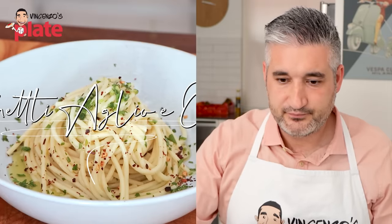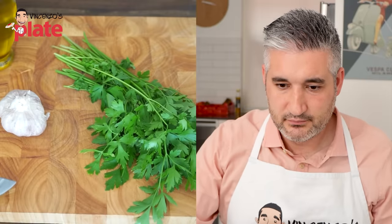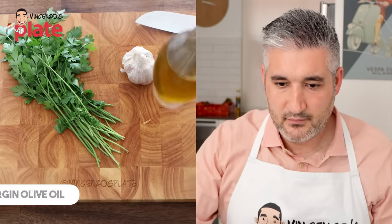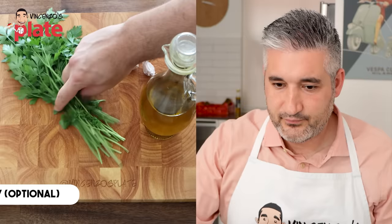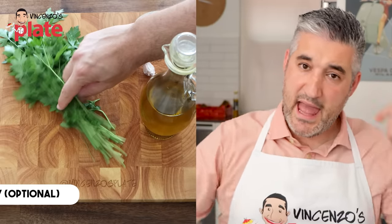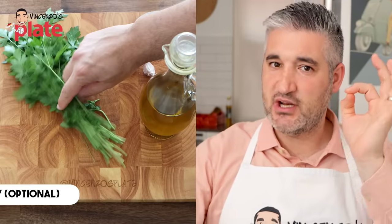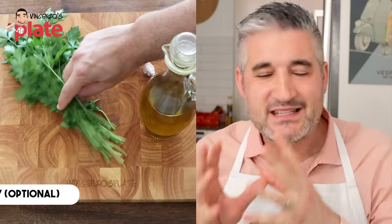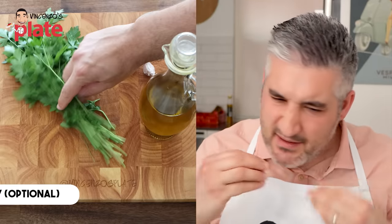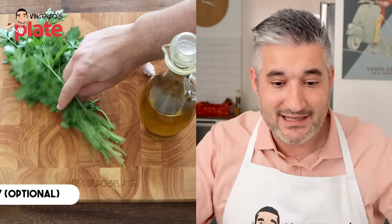Ladies and gentlemen, today we are making spaghetti aglio e olio. So the classic spaghetti aglio e olio was made with just extra virgin olive oil, garlic, and parsley. These are the ingredients: extra virgin olive oil, garlic, parsley, and chili if you want to add extra. Some people like the chili. Now the parsley is optional, but it's best to use it — it gives more flavor, and use the stalk from the parsley.